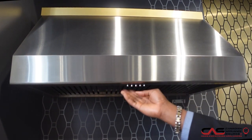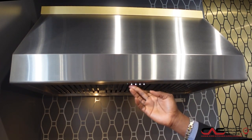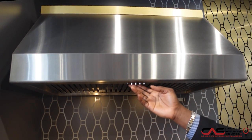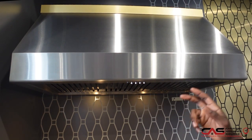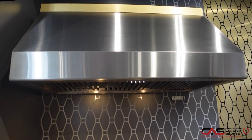Now first thing you'll notice is all settings are underneath, beautifully tucked away, and we can also put on any of the lights with the touch of a button right underneath. Now this also includes baffle filters and they're dishwasher safe so you can keep them clean all the time.